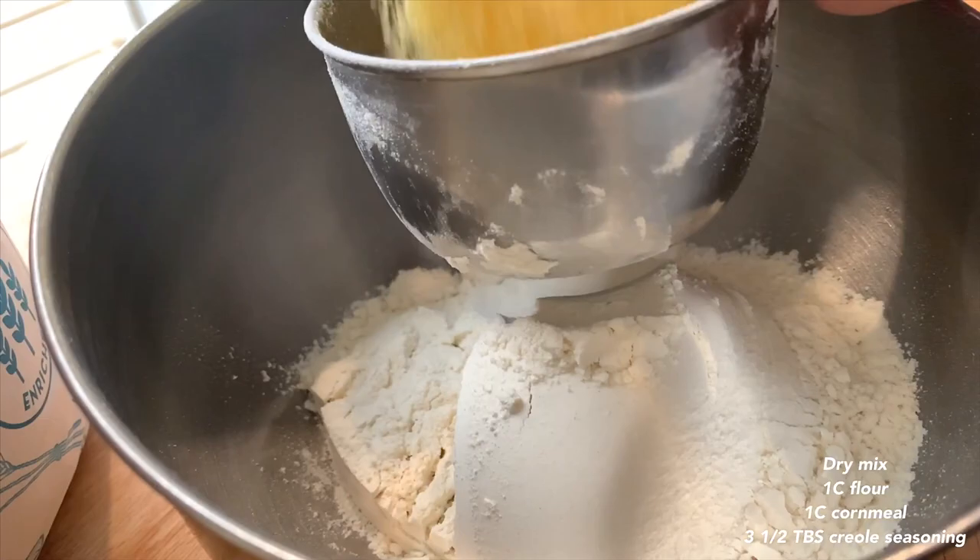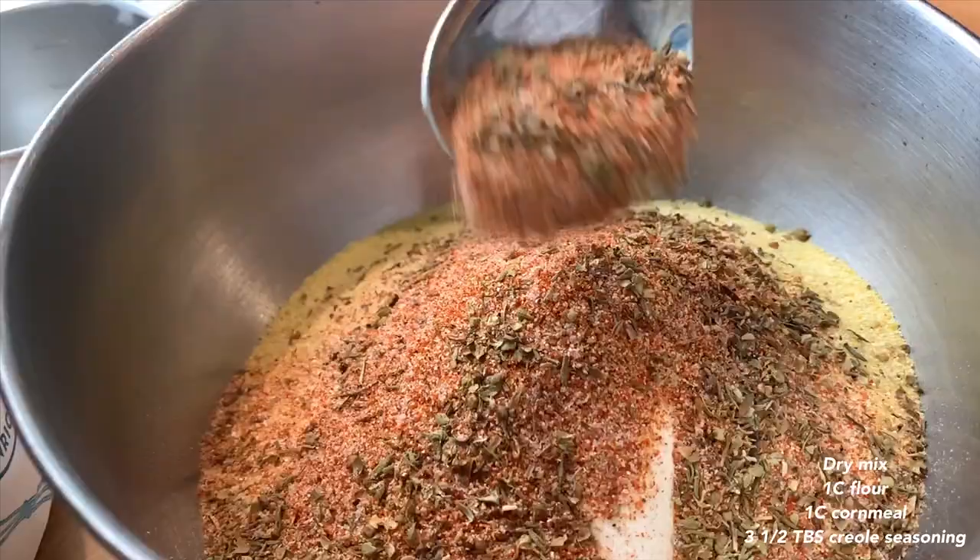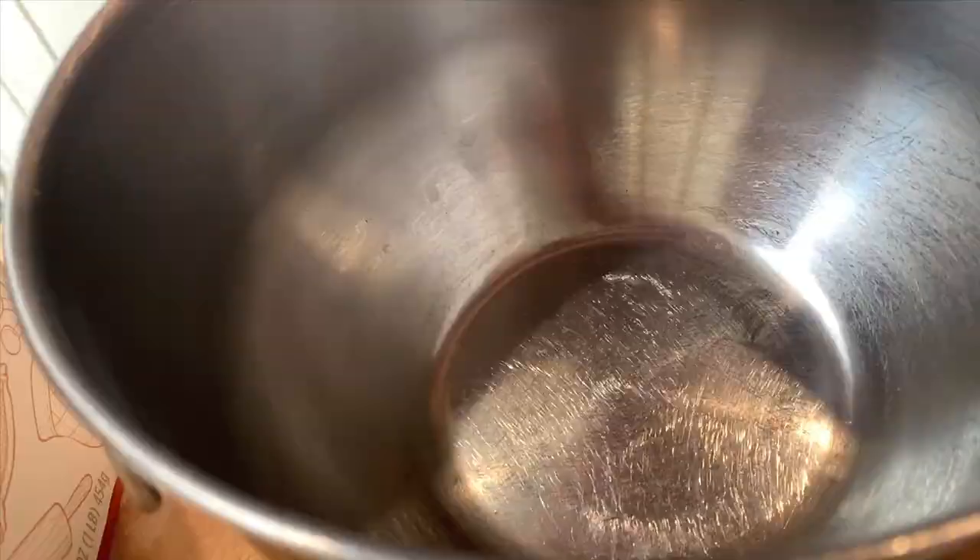Then for the dry mix, we're gonna do one part flour, one part cornmeal — one cup flour, one cup cornmeal — and three and a half tablespoons of the creole mix.